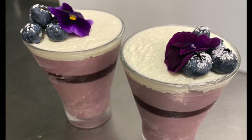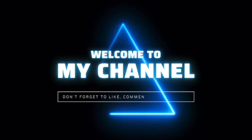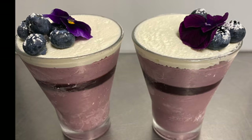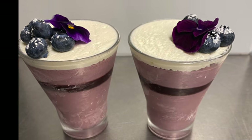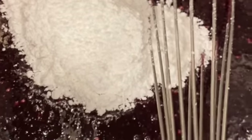Welcome, thank you for stopping by my channel. Today we're going to make blueberry mousse shooters — or if you want to call it blueberry panna cotta.